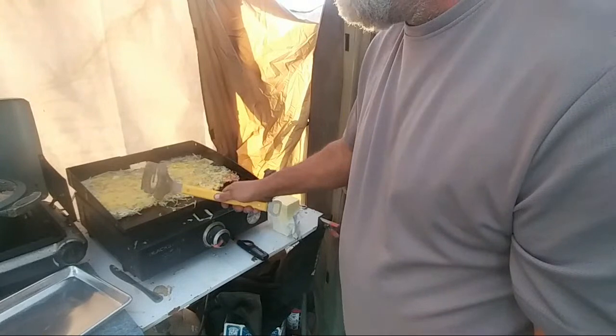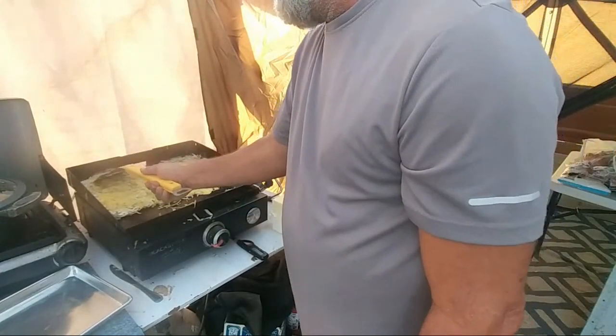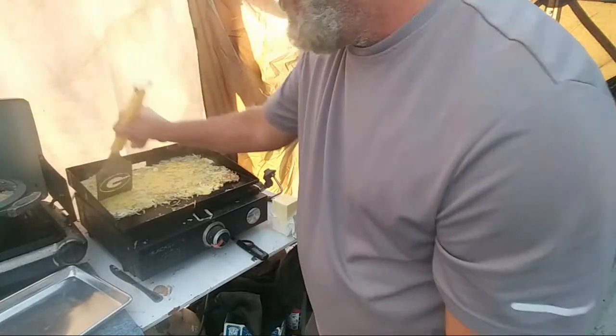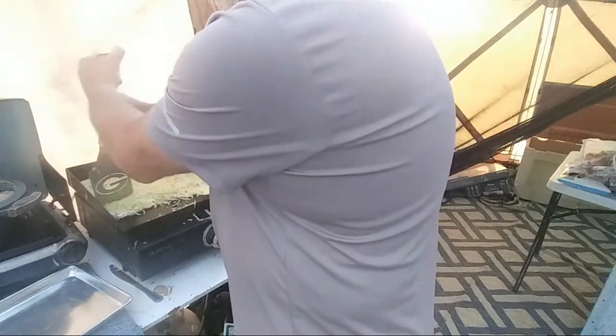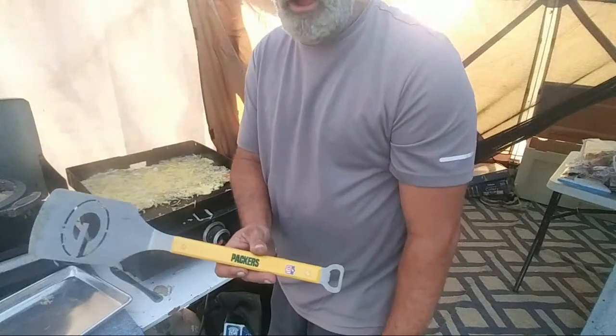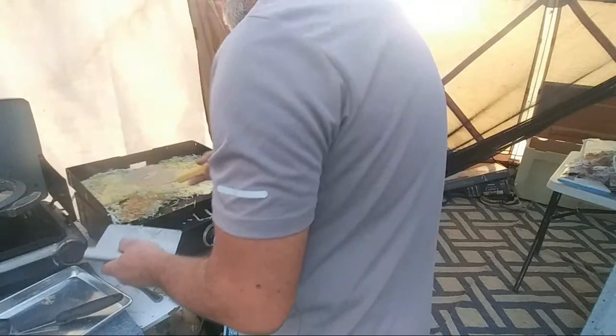I'm gonna split them and then flip them over — however they land, they land. Does anybody see another spatula around? Murray? Because I have another one somewhere, because this ain't working. Oh, see that? Green Bay Packers — go Pack go! Oh hey, there you go! I'll use that one. Thank you, you're welcome.